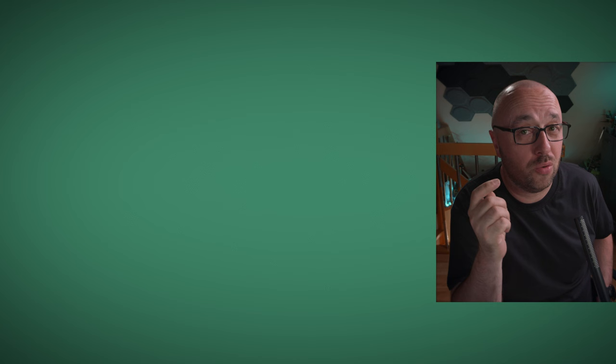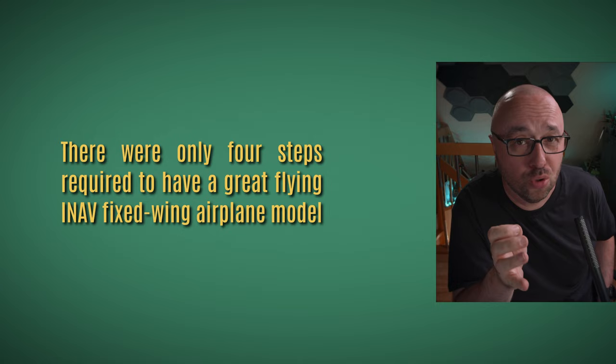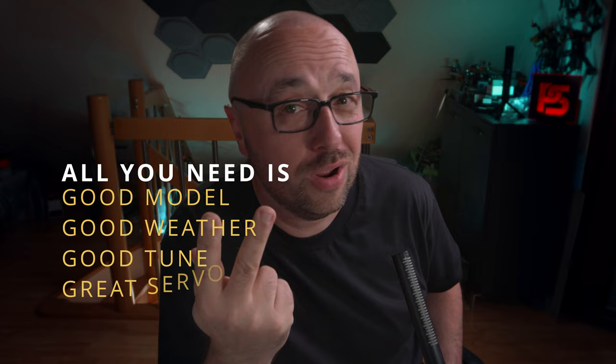Let me share a secret with you. There are only four steps required to have a great flying INAV fixed wing airplane model. All that you have to have are a good model, good weather, good tune, and great servo trim.